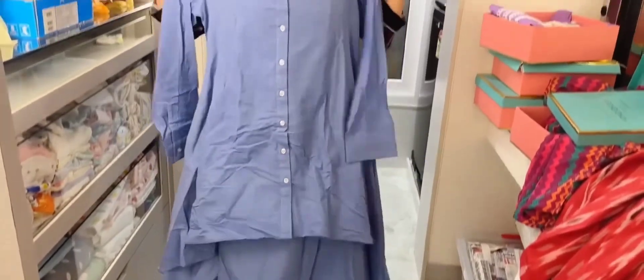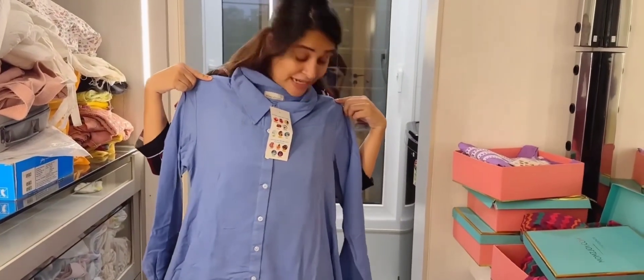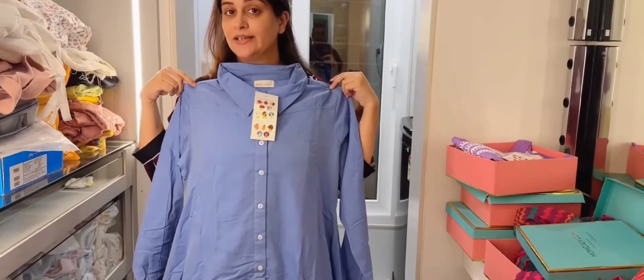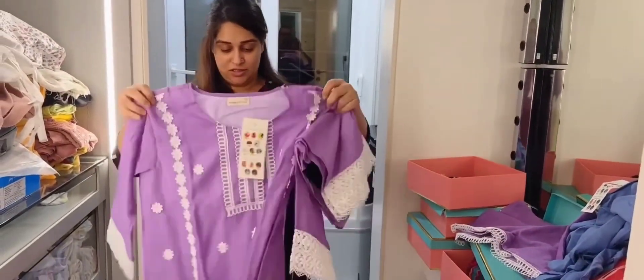This is a nice shirt. You can club it with denims or pencil pants. It's very smart.